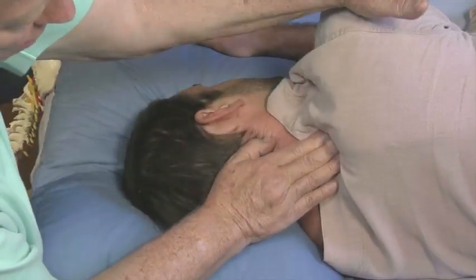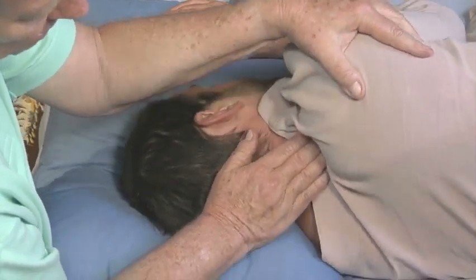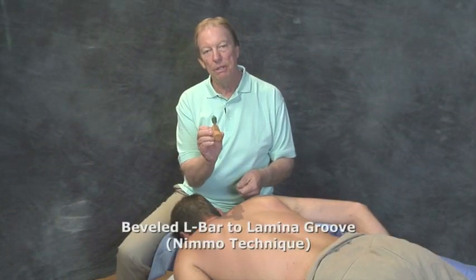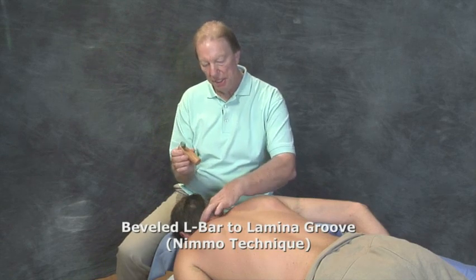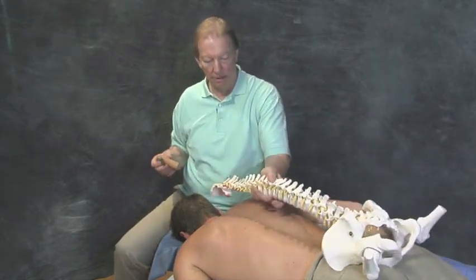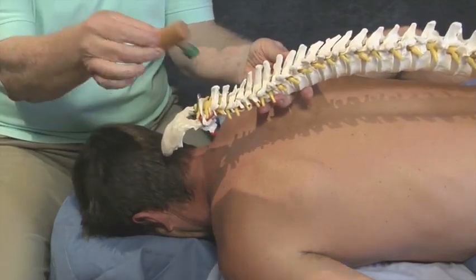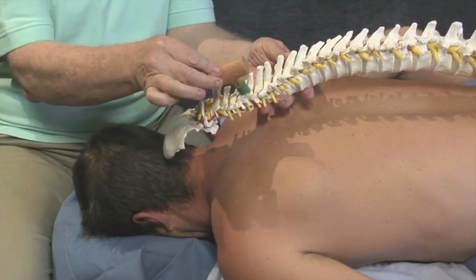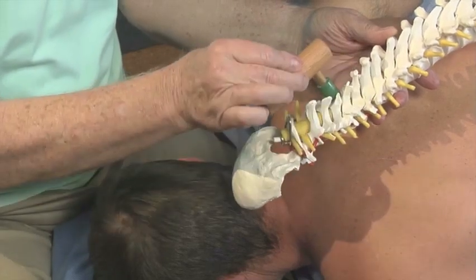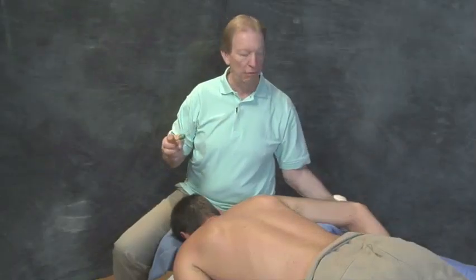I'll go cross fiber on the attachment at the scapula of the levator scapula muscle. If I bring the arm down, I get a little bit better slack in that muscle and can treat it as a unit. In addition to the thumb saver, the beveled L-bar is very useful in treating the lamina groove. We have the spine here, and I can show you the spinous processes, transverse processes, and the lamina groove right here. This is the preferred place to treat the lamina groove entirely down the spine, and we can do some good work in the neck with the beveled L-bar.